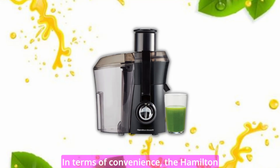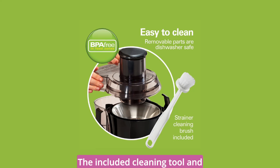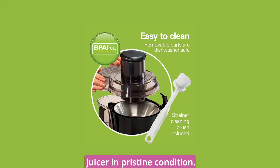In terms of convenience, the Hamilton Beach Big Mouth Juice Extractor is designed to make your life easier. The included cleaning tool and brush simplify the cleaning process, making it a breeze to keep your juicer in pristine condition.